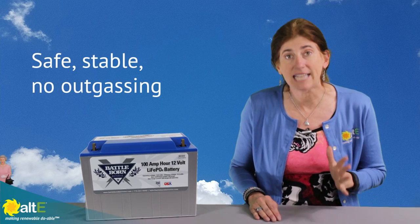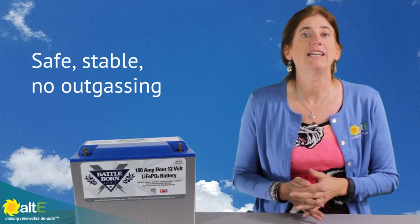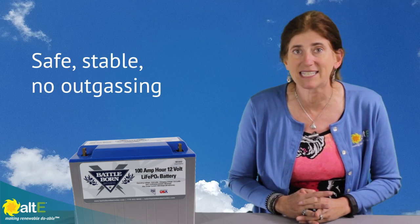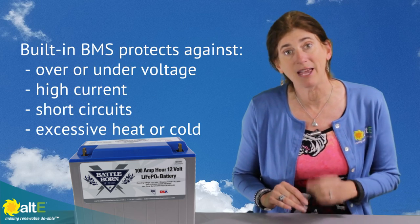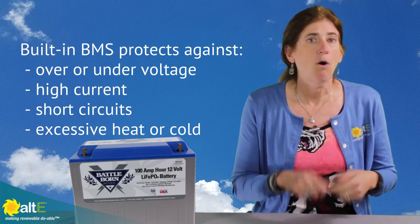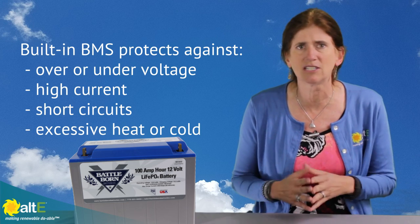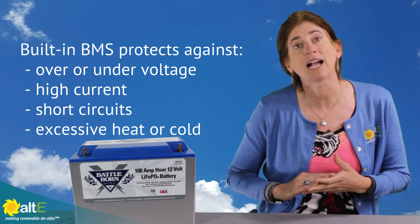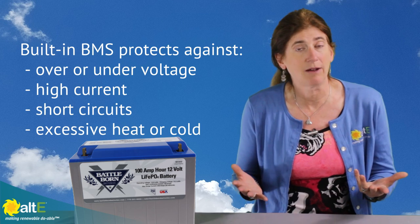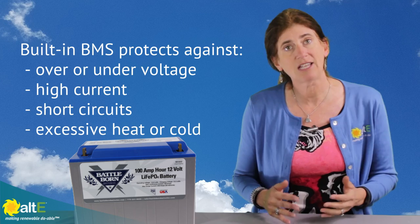It is a very safe technology and one of the really big advantages is that it can be installed indoors in any position with no hydrogen gases leaking. It has a built-in battery management system that protects the battery against overcharges, high voltages, low voltages, high currents, short circuits, and anything like that. It will automatically shut itself off and once the fault has cleared it'll reset itself generally in about five seconds. So it's going to be a really safe battery for you.